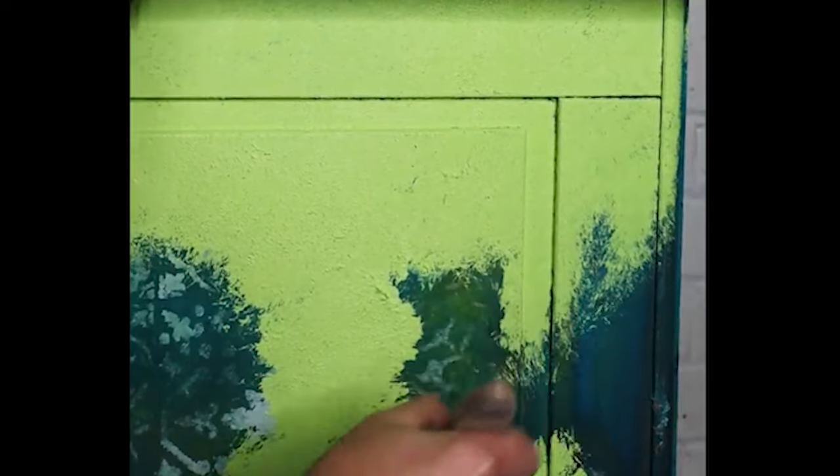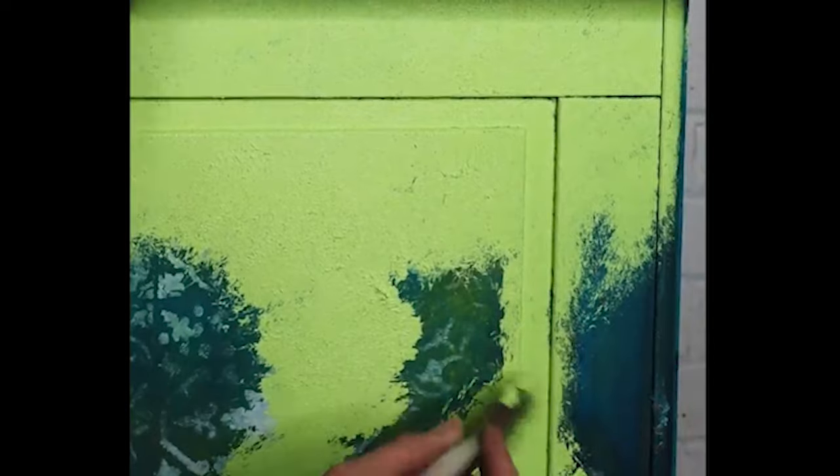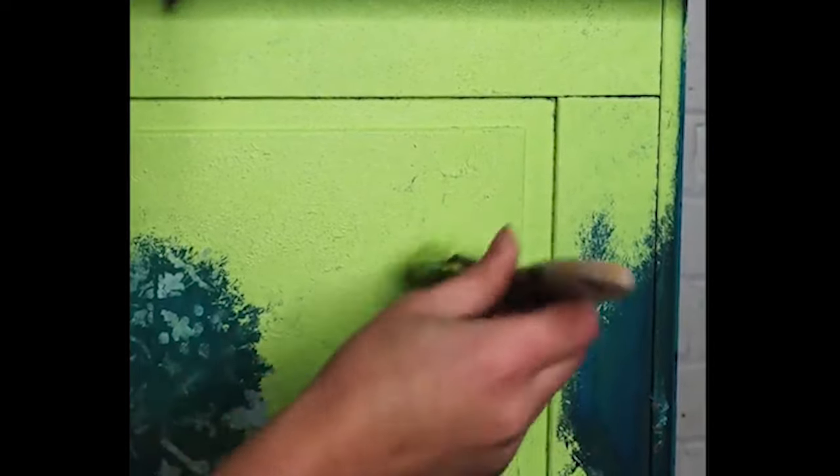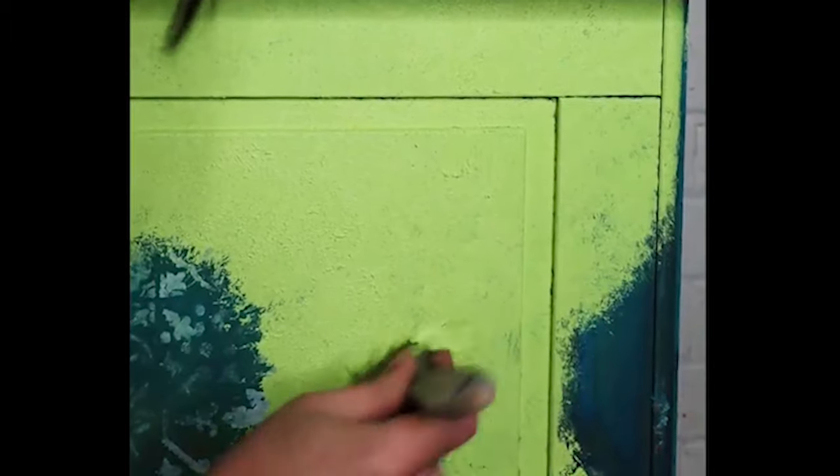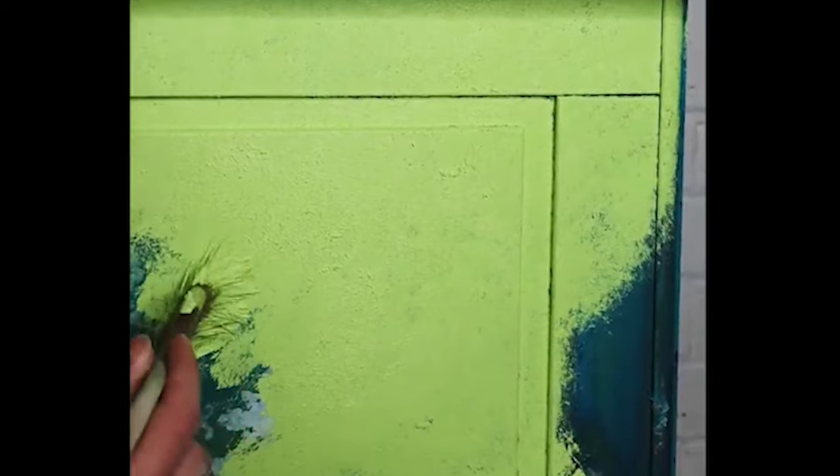It's also a good idea when stippling to change the direction of your brush — stipple in different directions. This will help create different textures and you'll get a more natural, rustic finish. Everything I use today is listed below, so if you get a little bit lost, don't worry, it's all down there in the description.